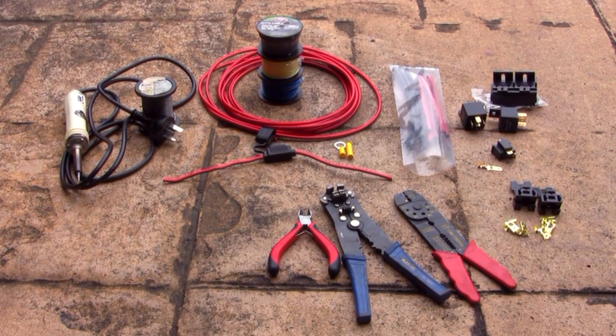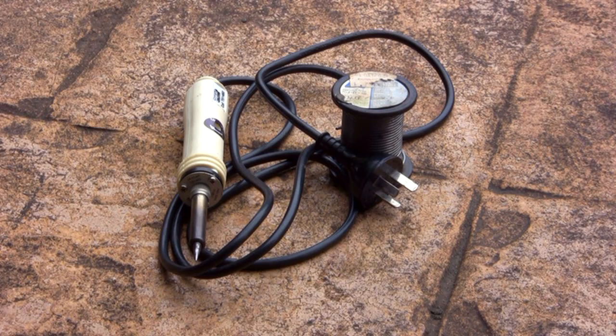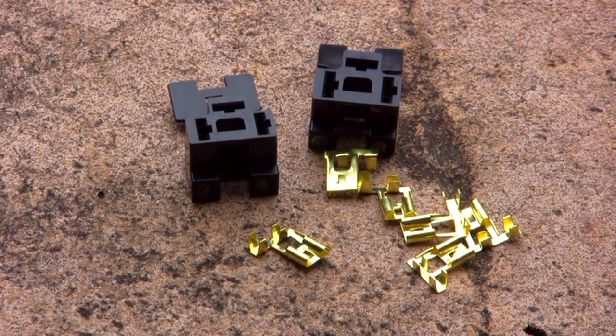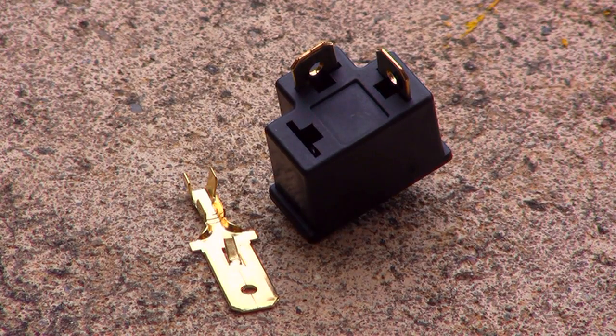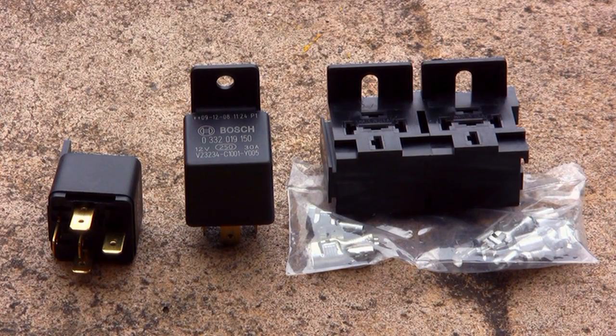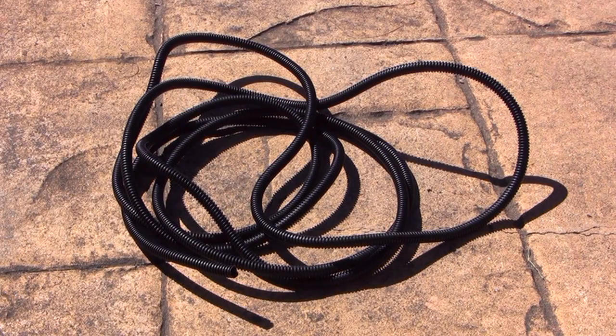You'll require the following things: soldering iron, crimping tools, H4 female connectors, H4 male connector, inline fuse holders, relays and block, assorted electrical cables, heat shrink and split tubing.